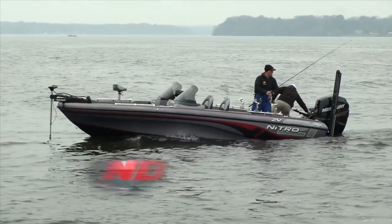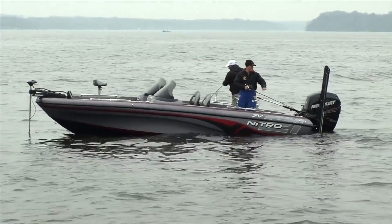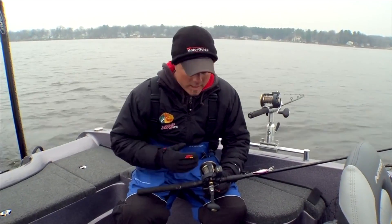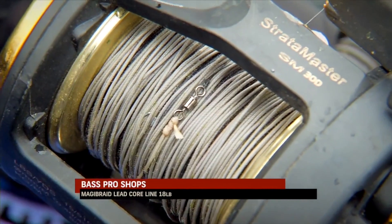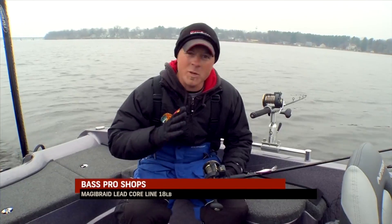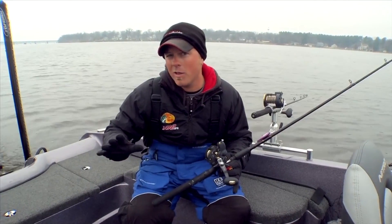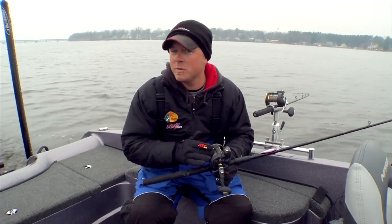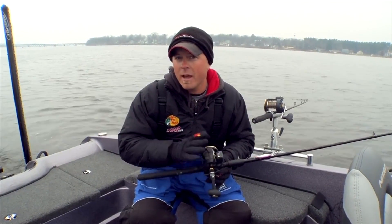There are a lot of different scenarios where you're going to use lead core for catching walleyes, and one of the common questions is about segmenting your lead core versus using the whole spool. We're using 18-pound lead core — it's the pound test that sinks at the fastest rate — and we're using all 10 colors. The difference between segmenting it, say with two colors and some mono attached, compared to using all 10 colors, is that you can be way more versatile in your setup.